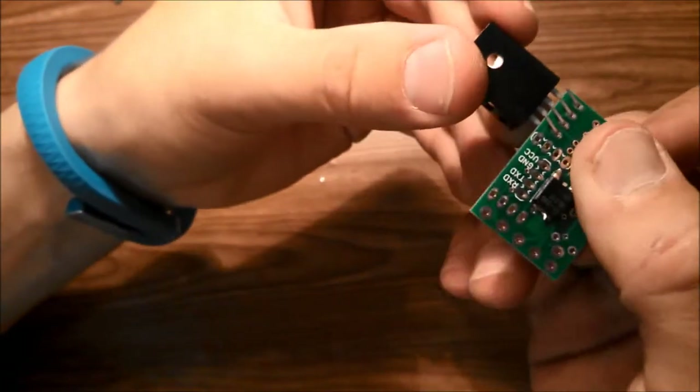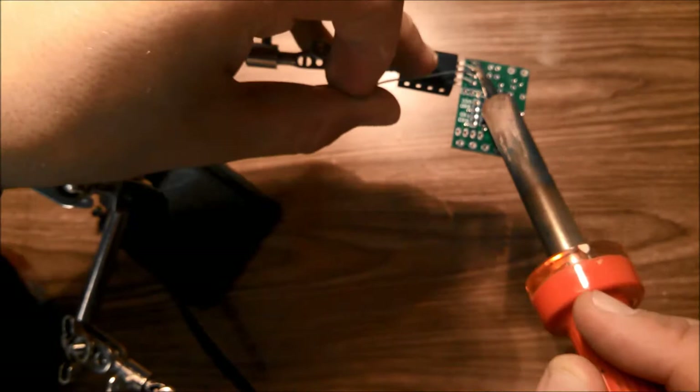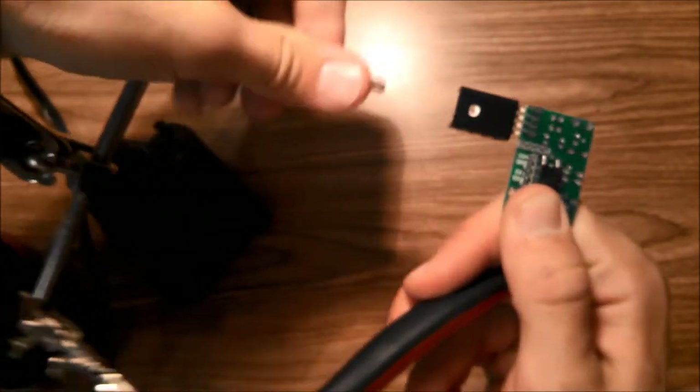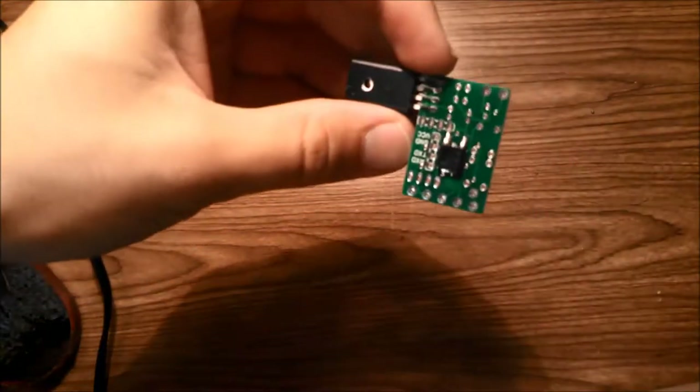Once it's mounted, go ahead and bend the pins down a little bit and solder it into place. Once soldered, trim off the little pins left on the voltage regulator.